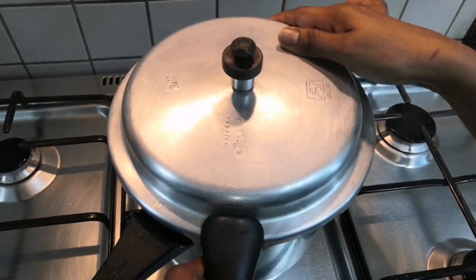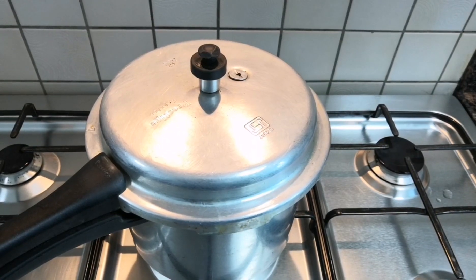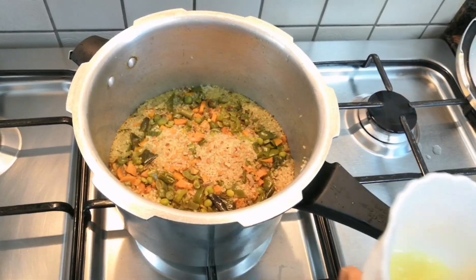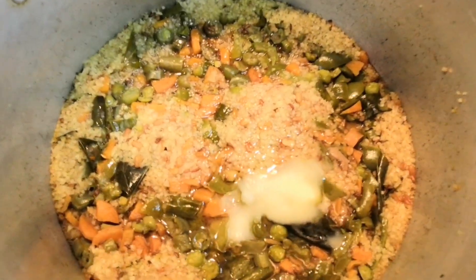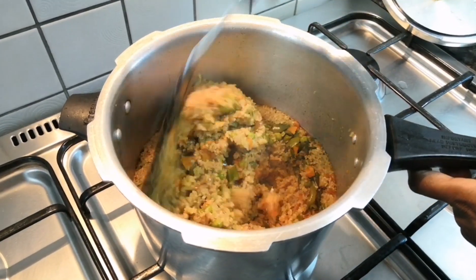Now let's cover and cook it on a medium flame for 2 whistles. After 2 whistles, turn off the flame and wait till the pressure is released. Once the pressure is released, we are going to add ghee on top and give it a nice mix.